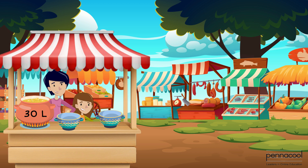If Sarita's teacher used bowls with twice the capacity, how many bowls would Sarita's mum be able to make?